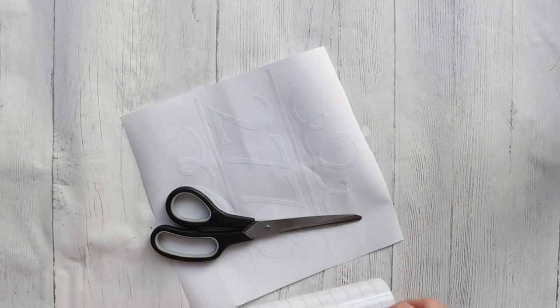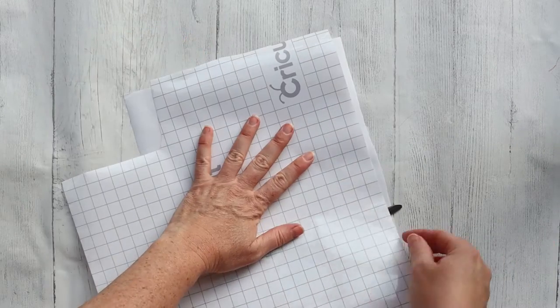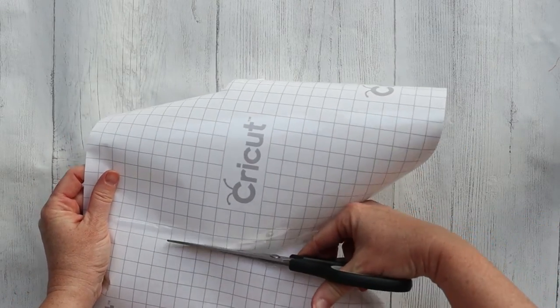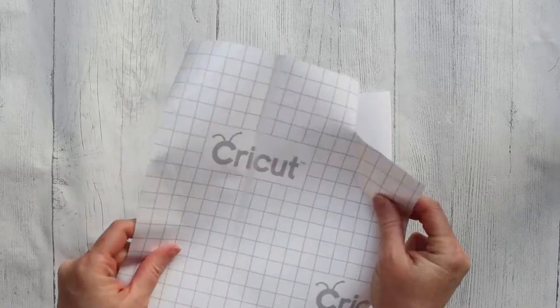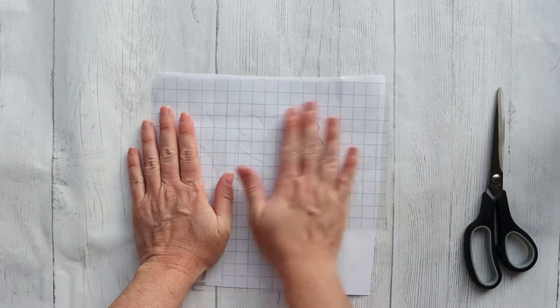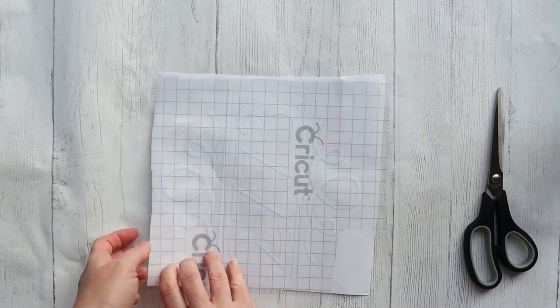Now that my pots are painted and my designs are cut out, it's time to transfer the designs onto the pots. I'm using Cricut's transfer tape and I'm just going to cut a piece to be about the same size as my decal, then place that over the decal. I did find that the decal was a little bit hard to transfer because it stuck so well to the transfer tape. So if it's your first time using a piece of transfer tape — which is generally reusable — consider removing some of the stickiness by placing it against a piece of clothing before placing it onto your vinyl the first time.